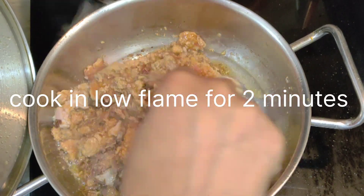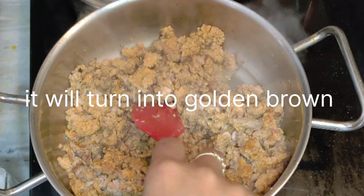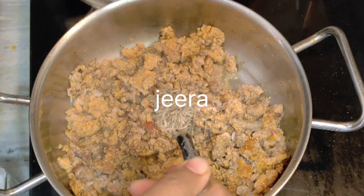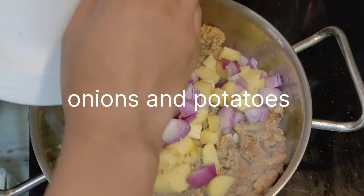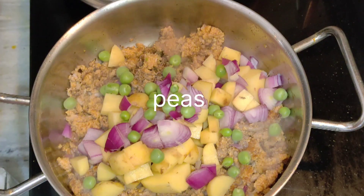You will know that it will be done because you will see the color change — it will be brown, golden, etc. Now it's time to put the oil in a pan. Add chopped onions and potatoes.